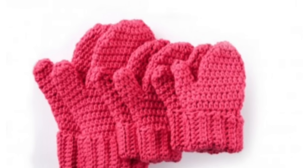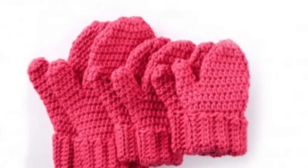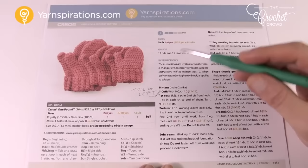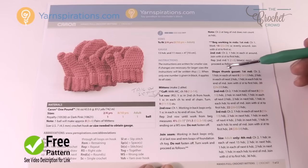In today's tutorial we're going to work on the Hands Full Crochet Mittens. Welcome back to The Crochet Crowd as well as Yarnspirations.com — I'm your host Mikey. This pattern is called the Hands Full Crochet Mittens. It comes in three sizes, and at the start of today's video I'll do a quick pattern review, then we'll jump to the size indicated in the video title.